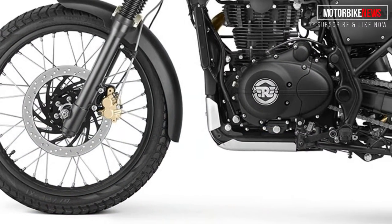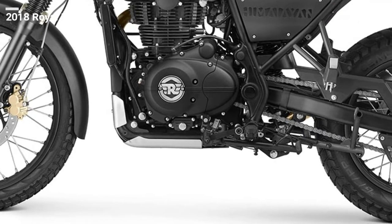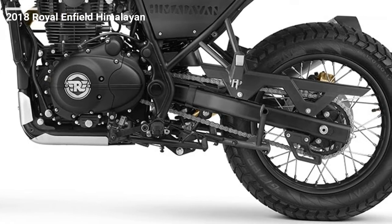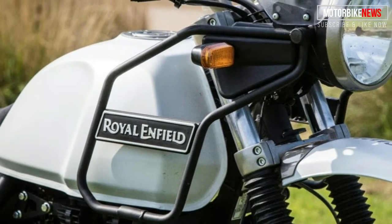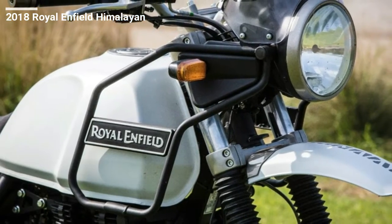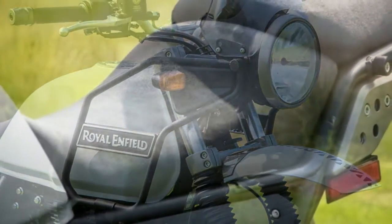Front and rear wheel travel is 7.9 and 7.1 inches respectively. Further protection is provided by crash guards that surround the fuel tank and by a robust-looking bash plate for the bottom of the engine. A scoop seat design brings its height down to a reasonably accessible 31.5-inch perch, while a rack behind the passenger seat provides a place to strap-down luggage.